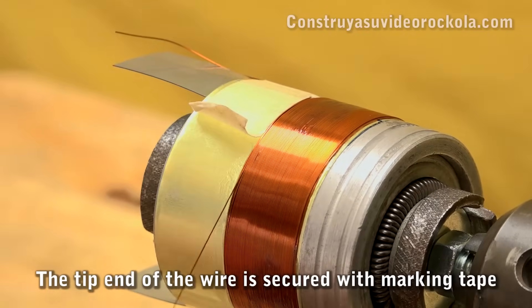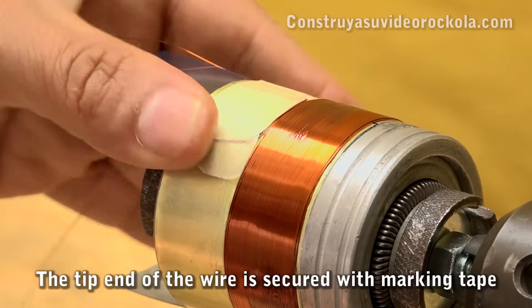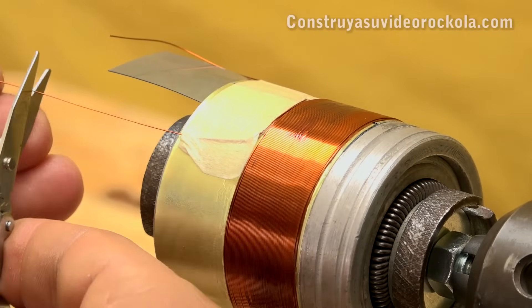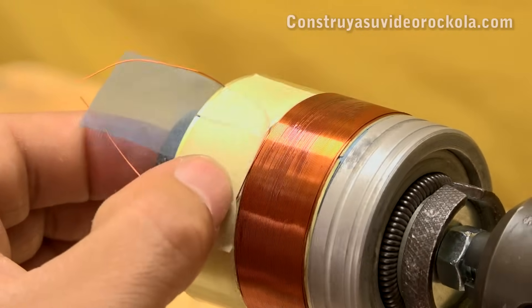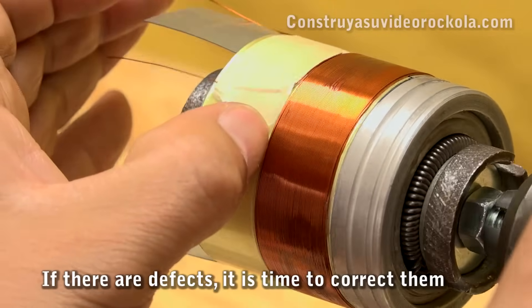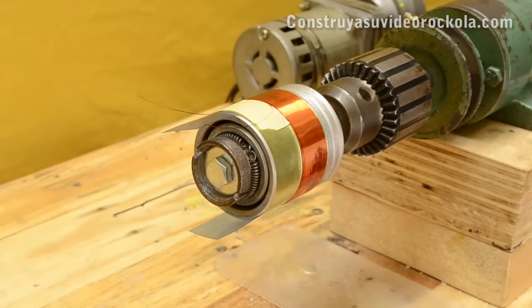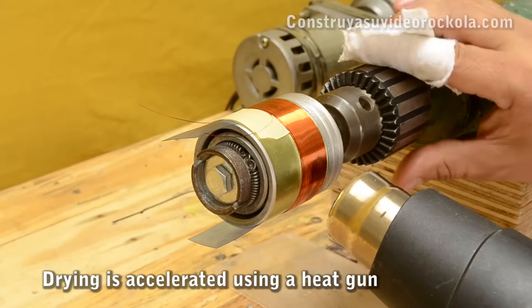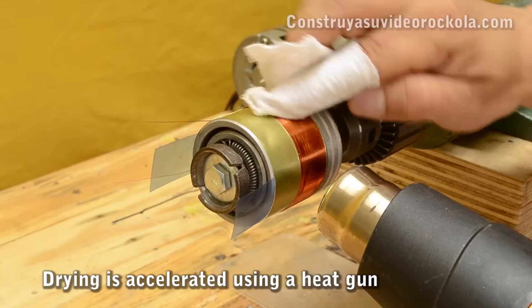After finishing the second layer, we secure it at the other end of the masking tape and cut the wire, leaving a prudent amount of the same length as the start wire. If the start wires are somewhat separated, we must put them together using the edge of a fingernail. As the epoxy resin is slow drying — up to 24 hours — we can accelerate drying using a heat gun.